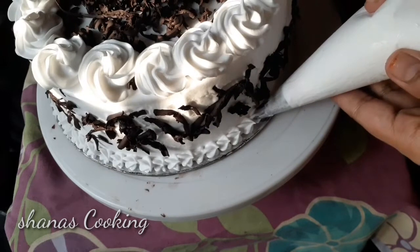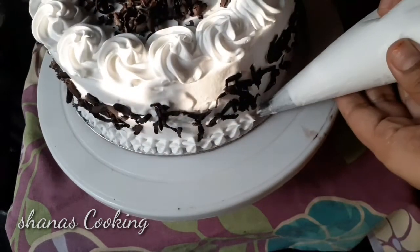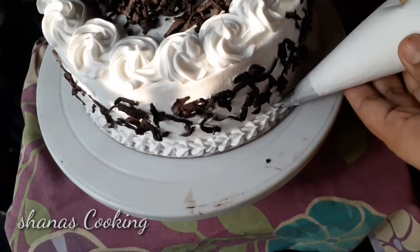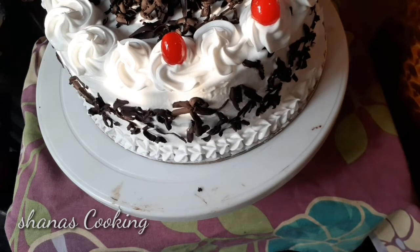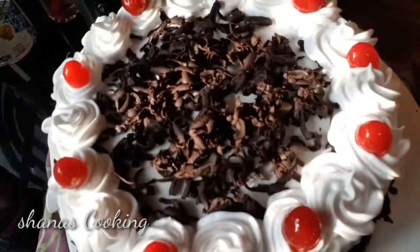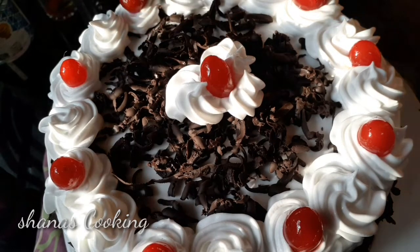I am going to make a small design for the side. This is complete — put the cherries on top. The cake is ready and we will put it in the fridge for 2 minutes.